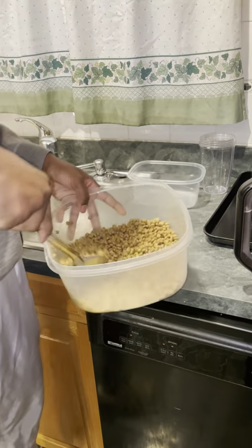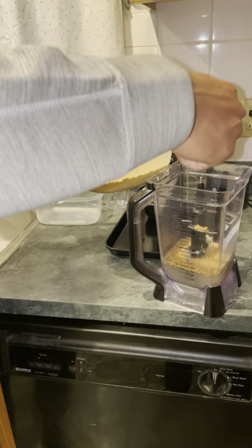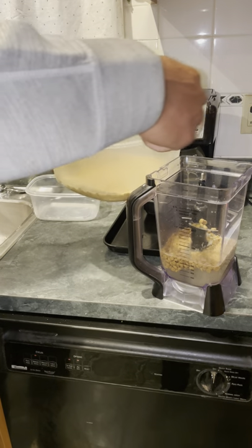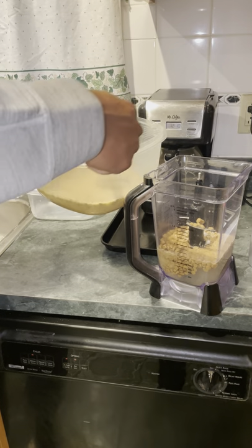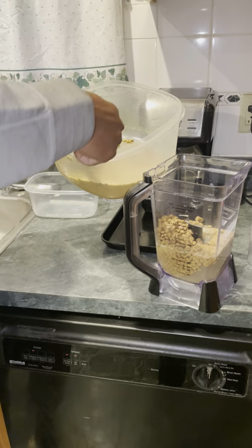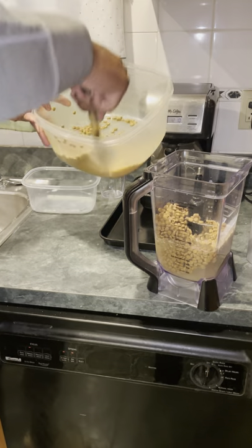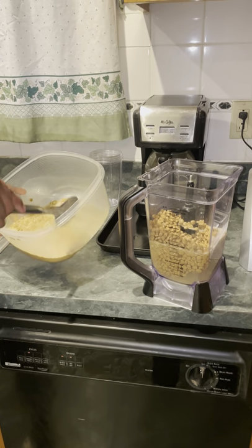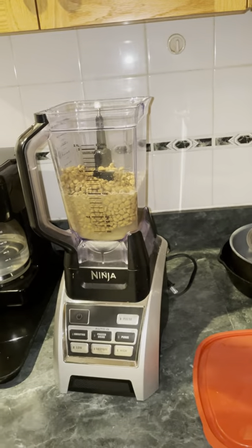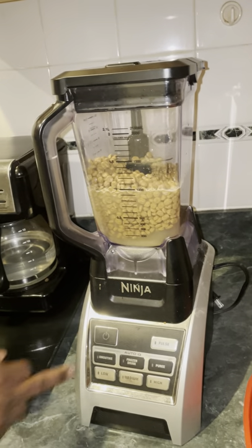Then I'm going to start putting some of the soaked kibble into the blender. You don't have to do it all at once. Make sure there's water in the blender because it will thicken up while it's in there. Get the Ninja locked in, just like that.